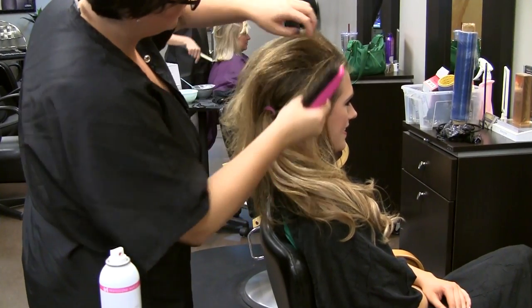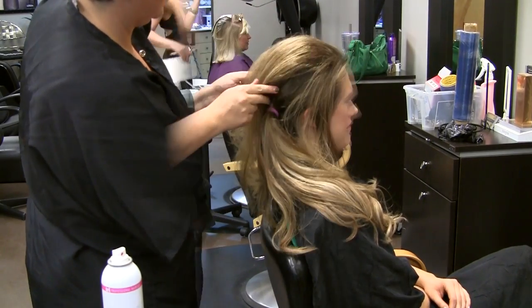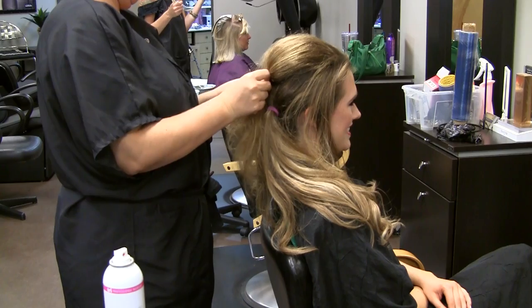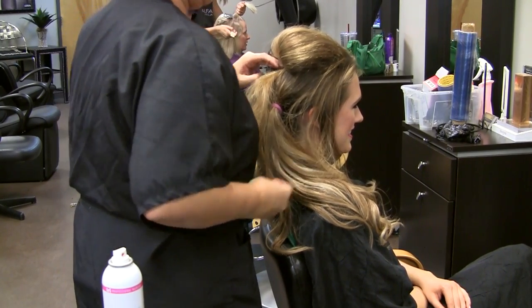The fourth step is to gently smooth your back-combed hair without ruining the volume. Then bobby pin the pompadour into place, but leave out a hunk of hair on one side, starting at your part line.